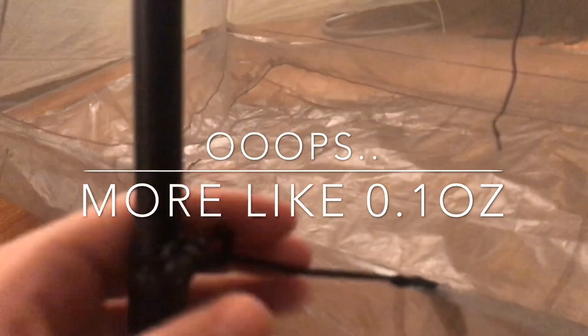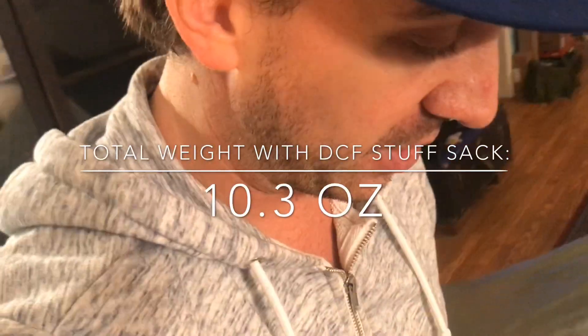Just another look at the attachment point there. These cords themselves probably come in at maybe an ounce or so for the six of them. So all told, we're looking at 10.1 ounces for a pretty sick-looking shelter. I'm just really excited about it. It's just a first look for me — I haven't had it out in the field yet. It's an experiment.